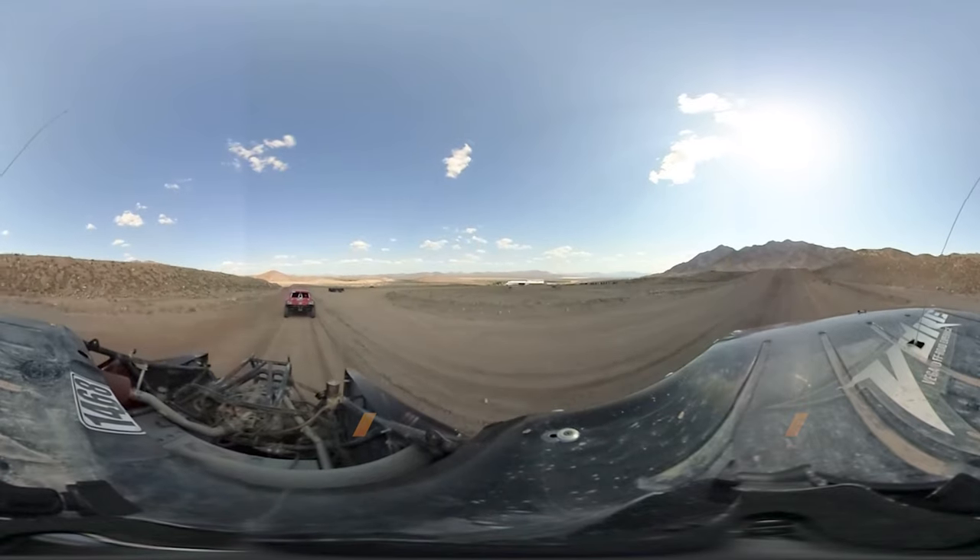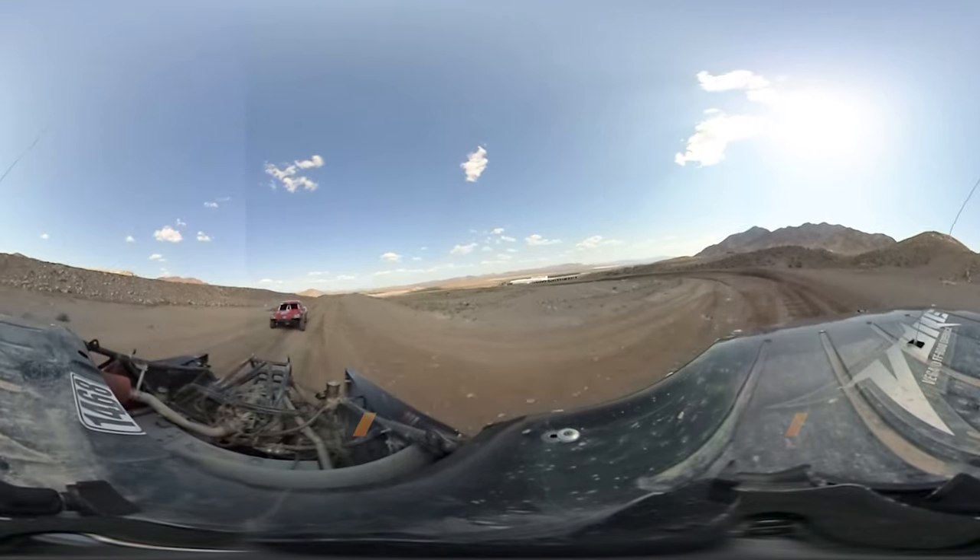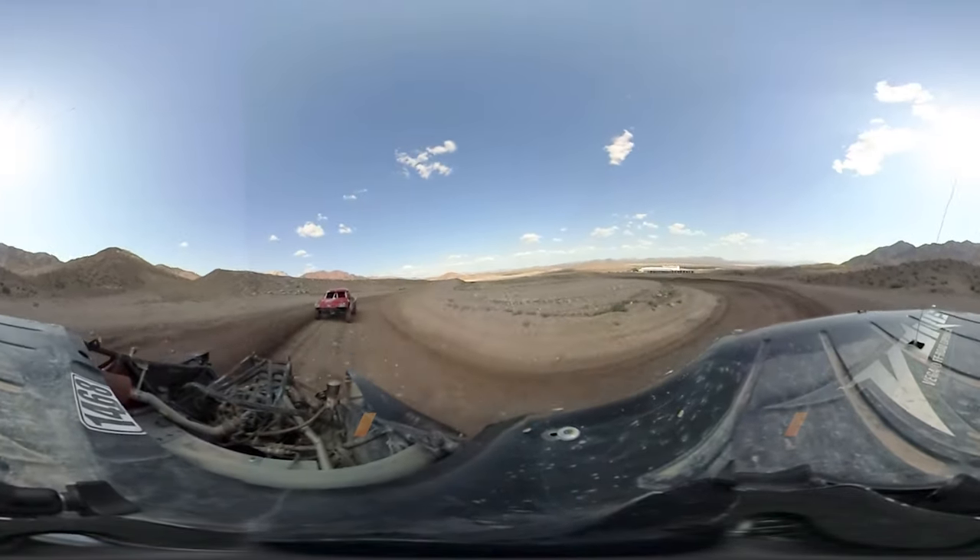Do it right and it will stay long, flat and level, landing just in time to get hard on the brakes for turn three. And that is how you jump a 40-foot tabletop.